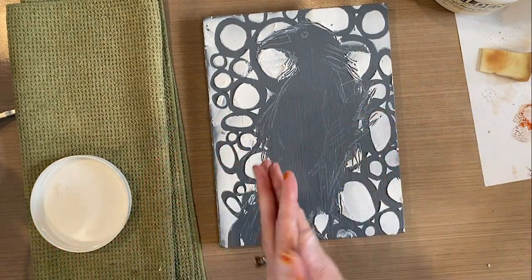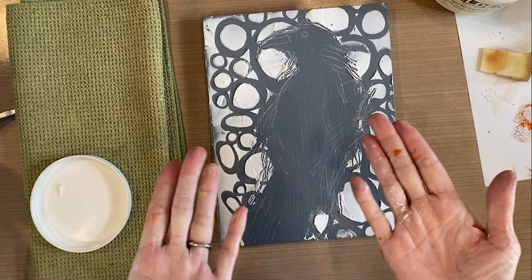So there you have another way to use fun stencils designed by me from joggles.com.